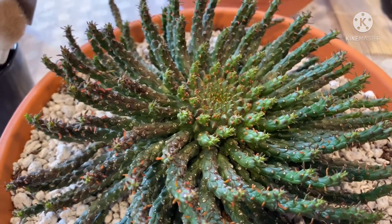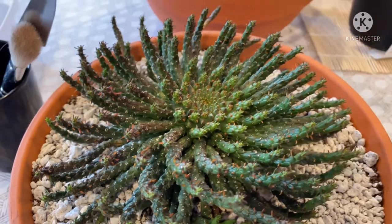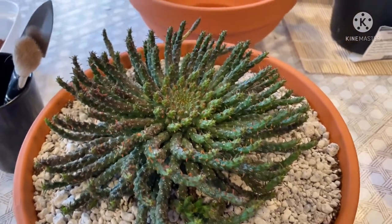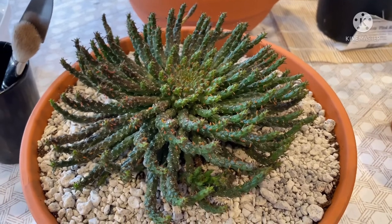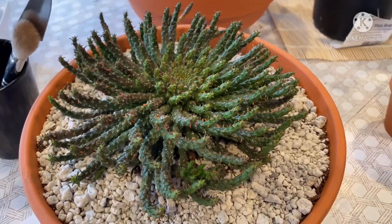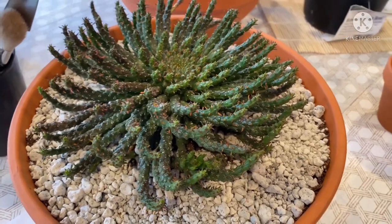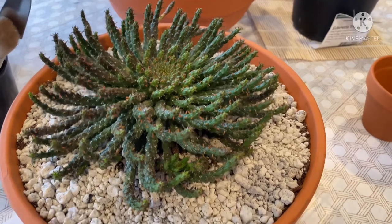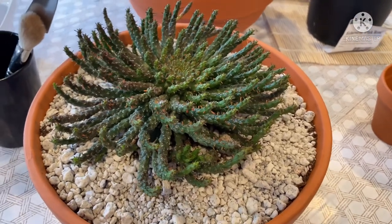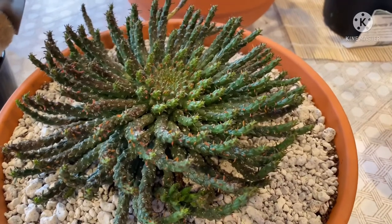Good morning guys! Today is February 1, 2022, welcome back to my channel. This is Joina from Crops and Succulents. What you're seeing on my table is Euphorbia caput medusae — or medusae, based on my Google search.